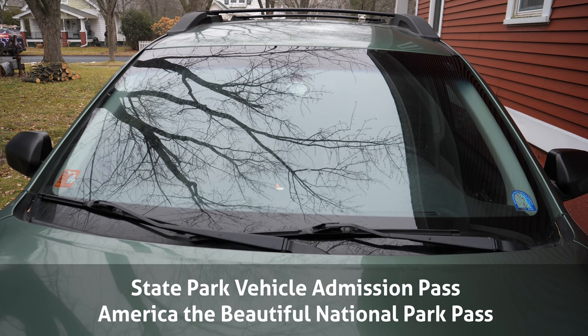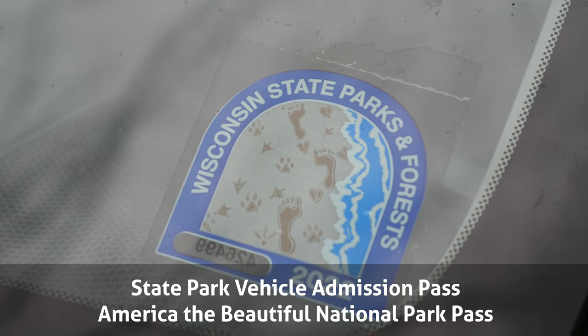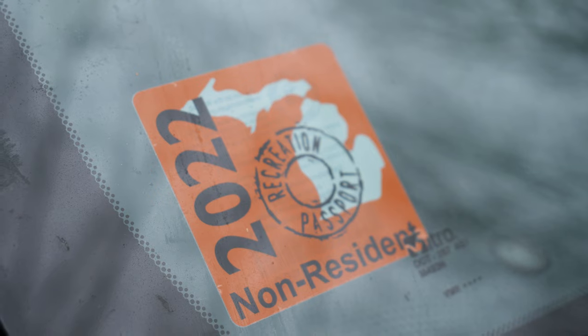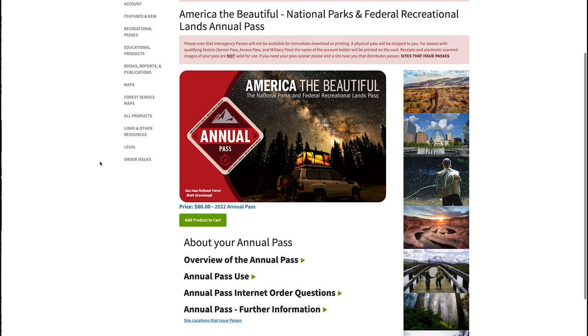Not all states require a vehicle admission sticker to enter state parks and forests, but if your state does, getting or giving a state park pass is a great gift idea. Not only does it support the parks and maintain their infrastructure, but it also makes rolling through the gates much quicker. For those that visit national parks, consider the America the Beautiful Pass. More and more parks are requiring vehicle admissions, and these passes help the park service keep up with the ever-increasing demands of visitors to our national parks, forests, and state parks.